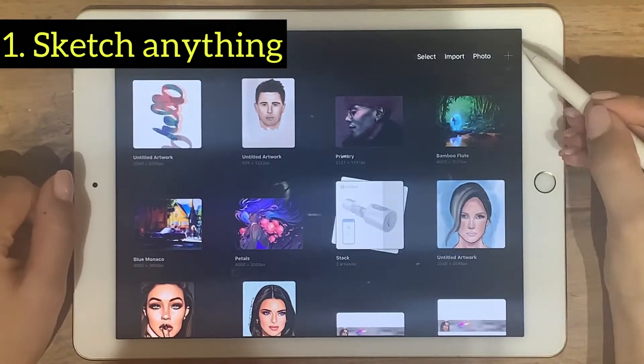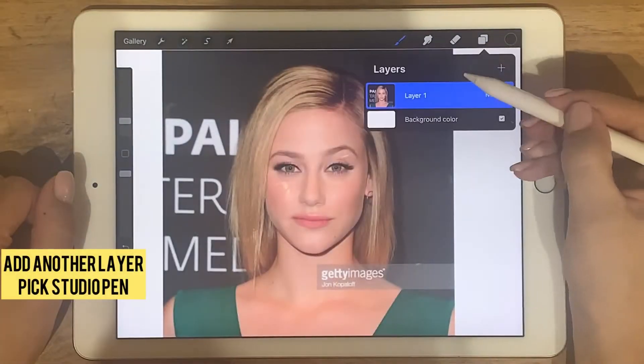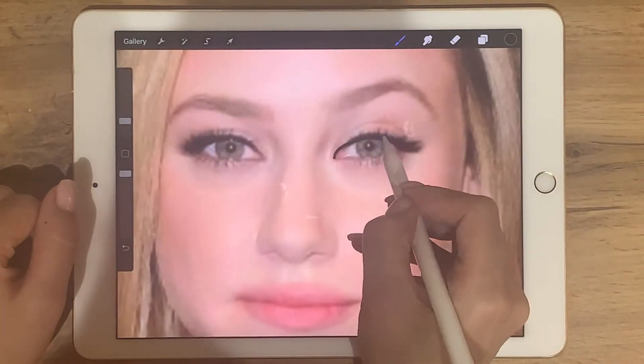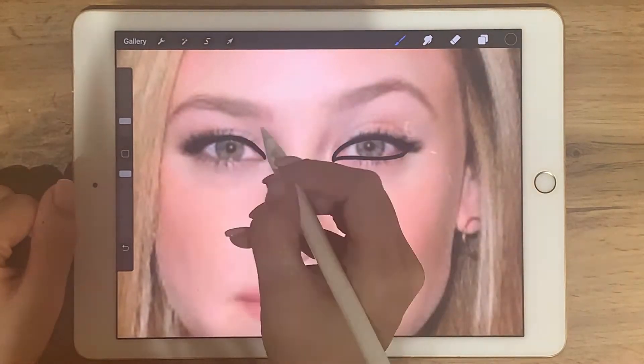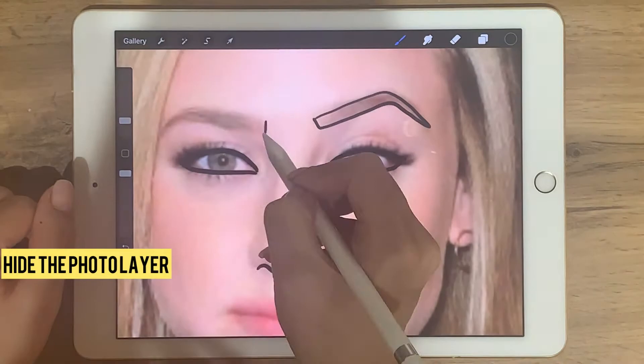Go to Procreate, select any canvas, press the action button, tap insert photo to select any photo. Add another layer using the plus button, pick a color, then pick the studio pen. Now draw a picture on the new layer. When you are done, just hide the photo layer. This is how we can cartoon a photo.